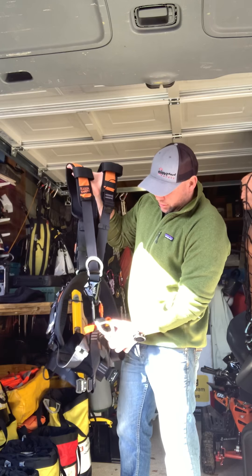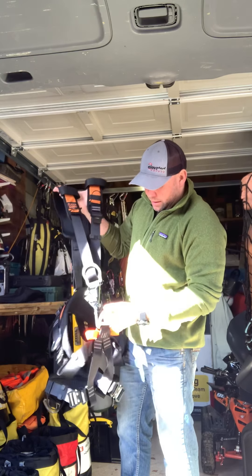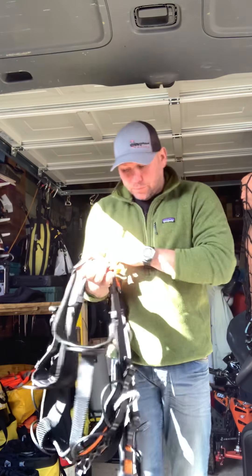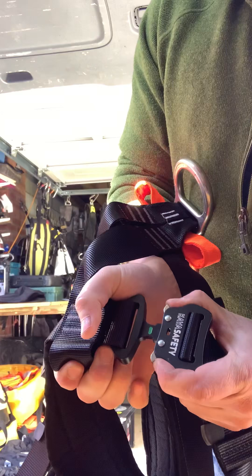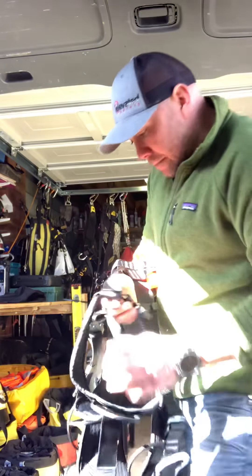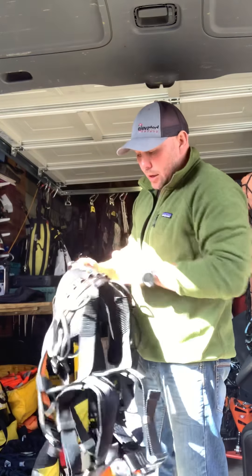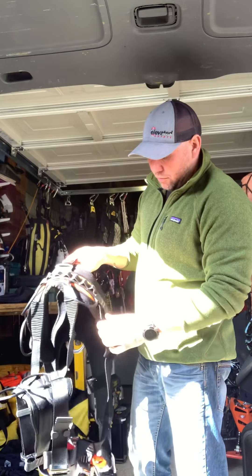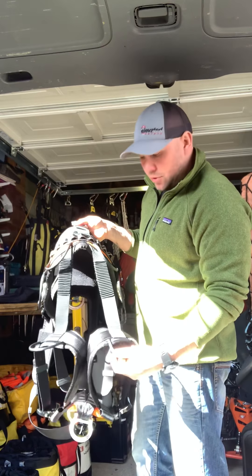These orange sewn-in terminals for your seat are nice, and they've got some nice leg loop buckles — I'll just show you these. There are plenty of gear loops on the back of the harness: four around the sit harness section, and then two on the leg loops.